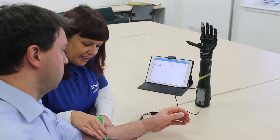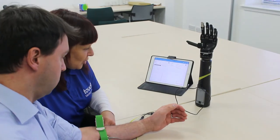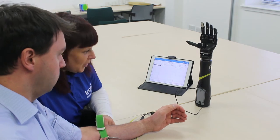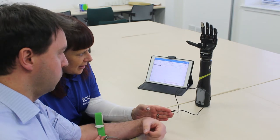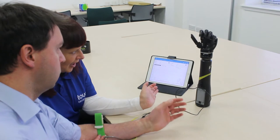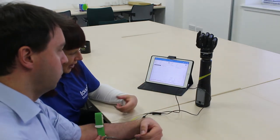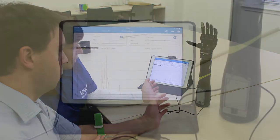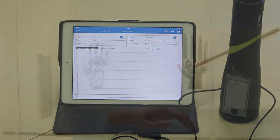What we're doing here is finding the muscles in the arm to activate the hand. We can get the patient to close the hand, and then to open it again. We're using an app on our iPad and we can see the muscle activity that the patient is using to activate the hand.